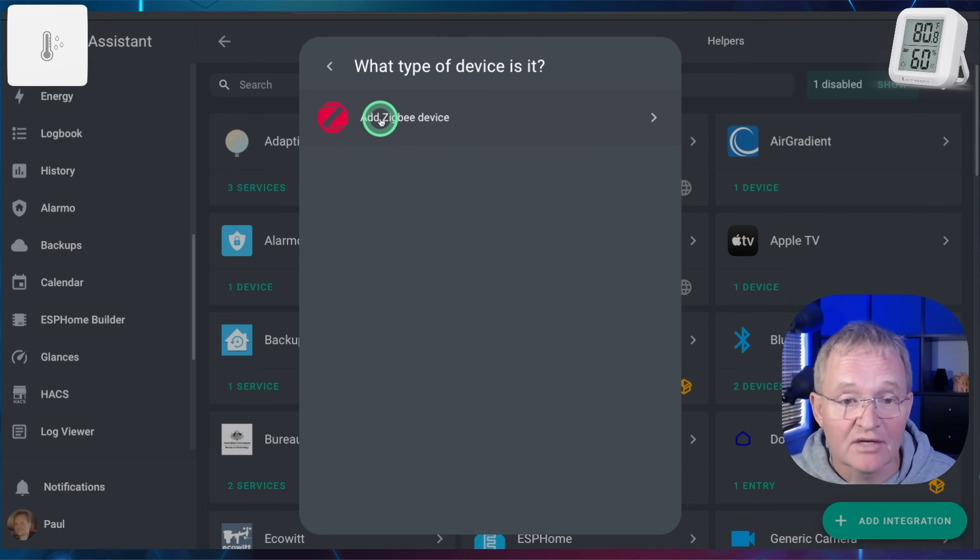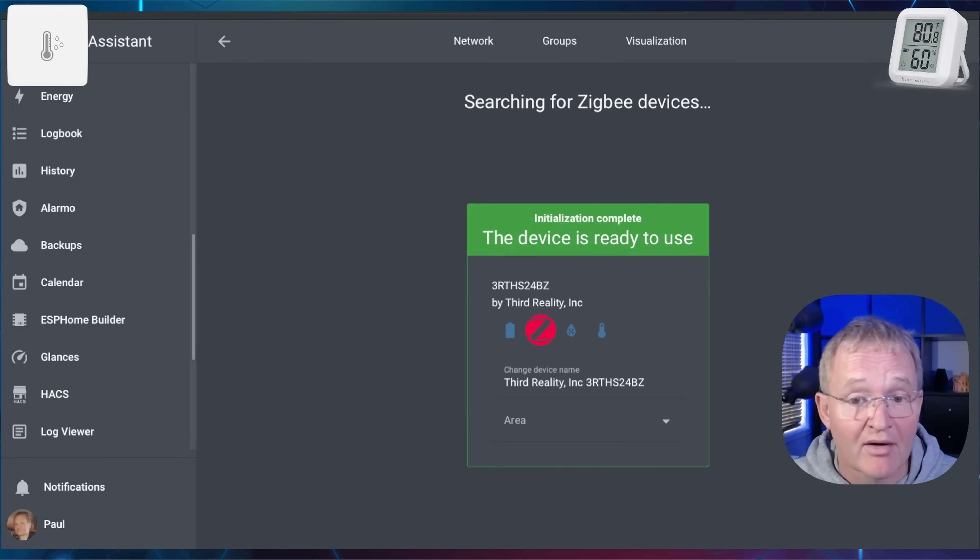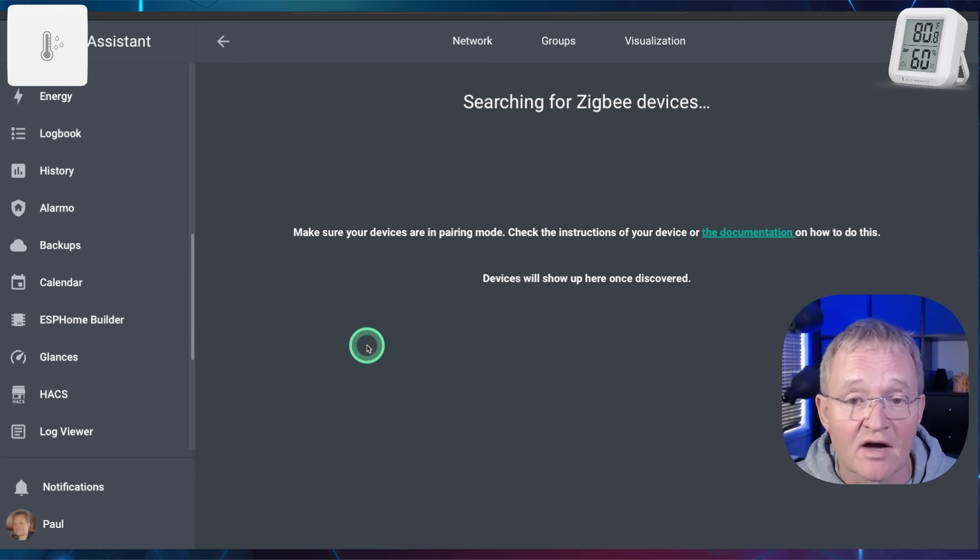Press Add Zigbee Device and put your device into pairing mode. In this case I'll be adding the LCD display by pressing and holding the button on the side for 5 seconds. Your device will now be added — change the name and give it an area. Now repeat the exercise for the Light device.